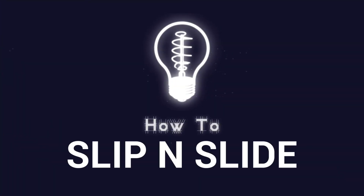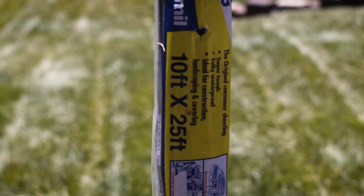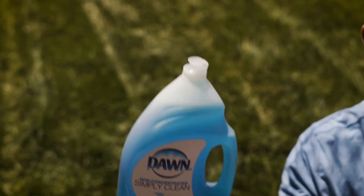Here's how to make the world's easiest slip and slide. All you need are a couple of rolls of three millimeter black plastic. I used two of these to create a 50 foot slide, some skewer pegs, and some dish soap.